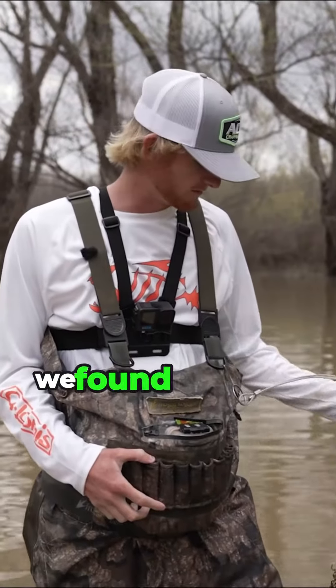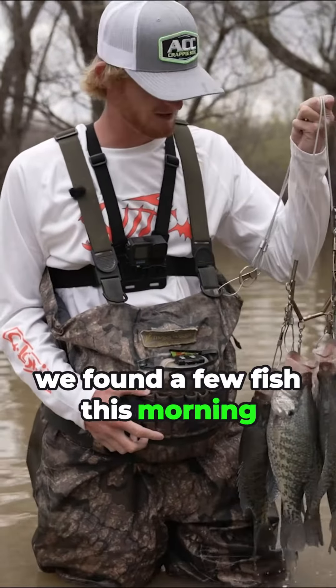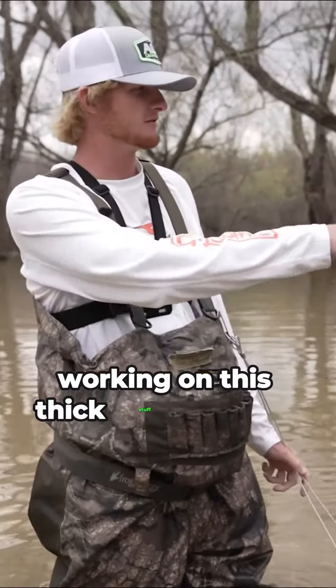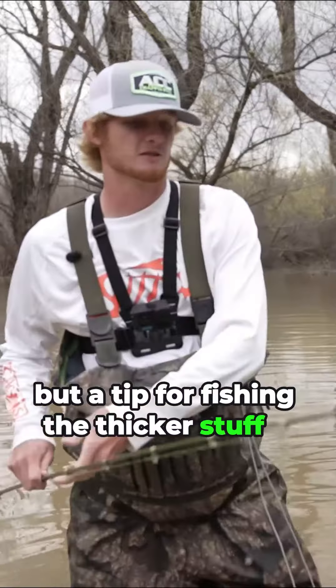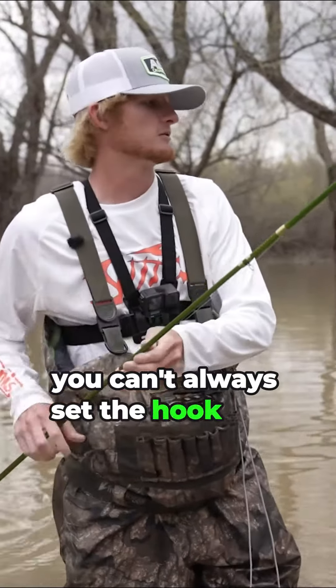We've been doing pretty good this morning. We found a few fish to catch just working through this thick stuff and jigging it. A tip for fishing this thicker stuff is you can't always set the hook like you normally would.